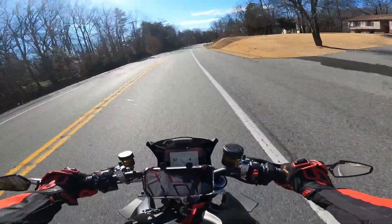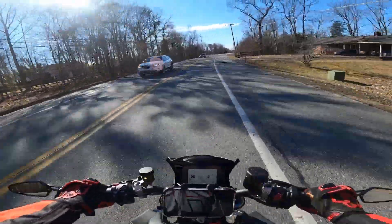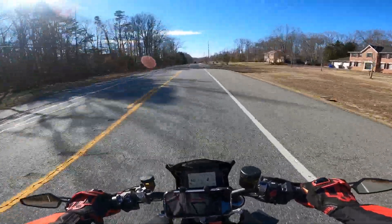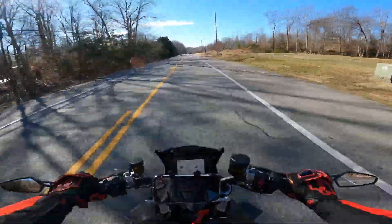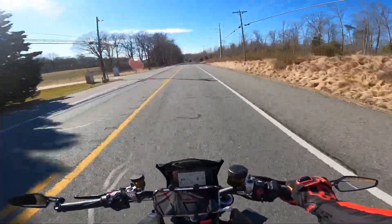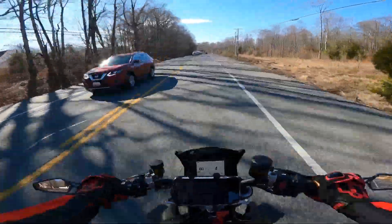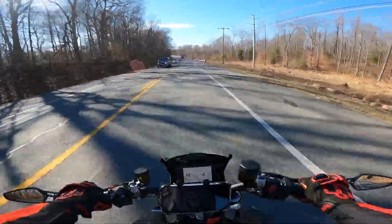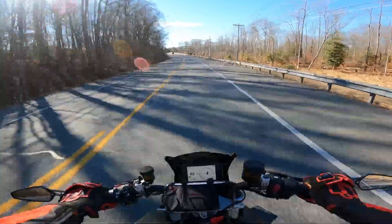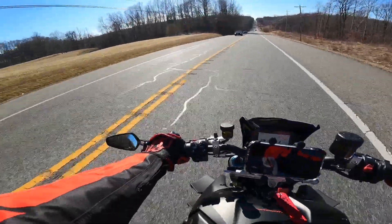It's definitely a weight saver for sure — I can feel it. And the bike wants to wheelie more too. I don't know if that has to do with the conversion from 525 to 520, but it definitely feels more lightweight.